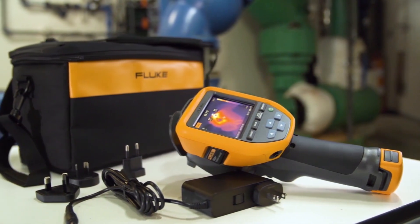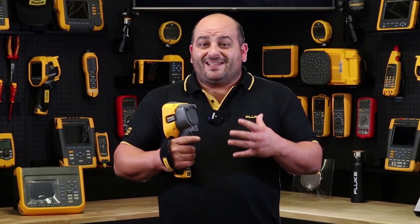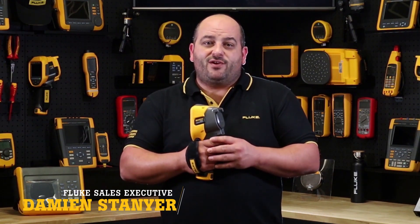If you're after a thermal imaging camera that allows anyone to use, from just getting into thermography to the seasoned everyday professional thermographer, then the new fixed focus TIS 60 Plus is the thermal camera for you.